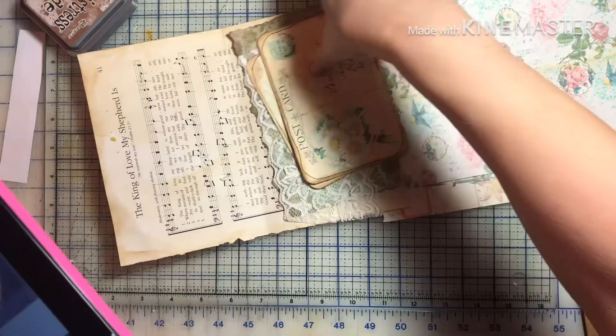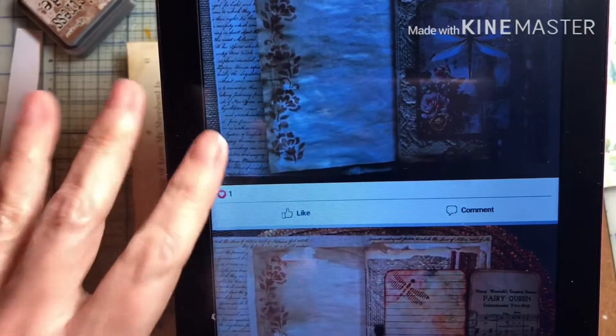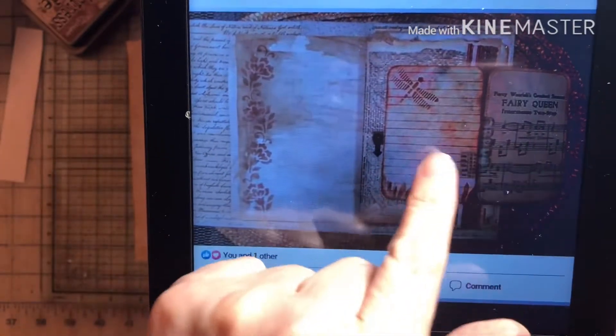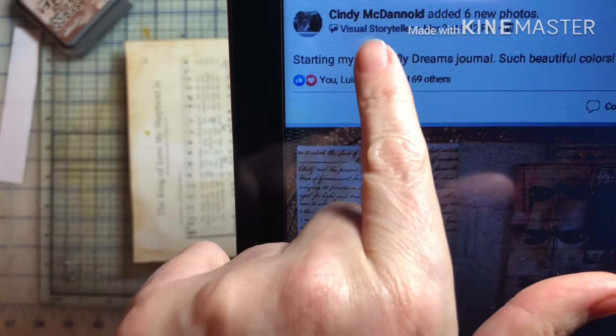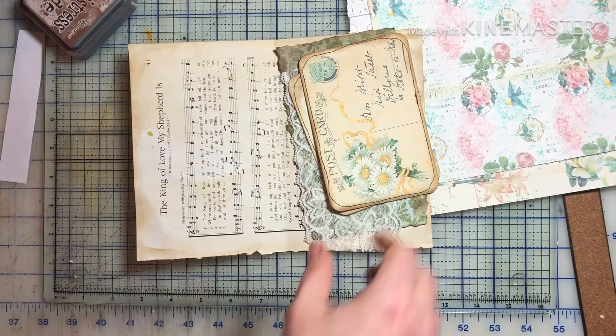Hey everyone, welcome to my channel. I was flipping through my newsfeed and somebody posted this beautiful page. It's got a little watch — the clock arm — and she's using that to hold a flap down so it opens up. I wanted to recreate that. Her name is Cindy McDonald; she also has a YouTube channel. She posted this on Artomeis and Friends, and I just loved that picture so I wanted to try to recreate it.